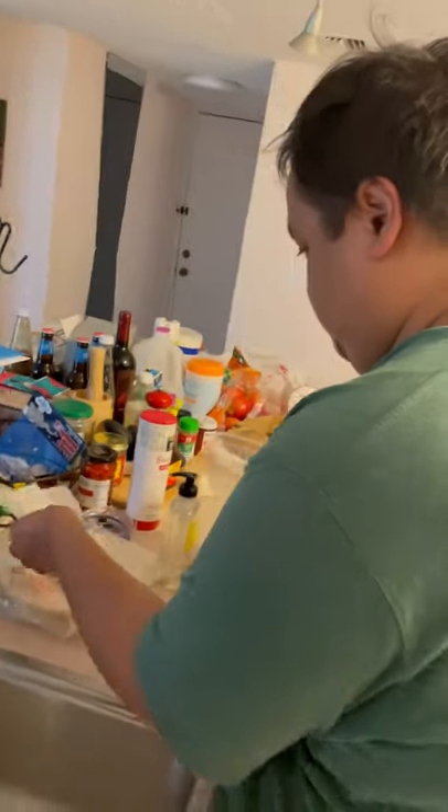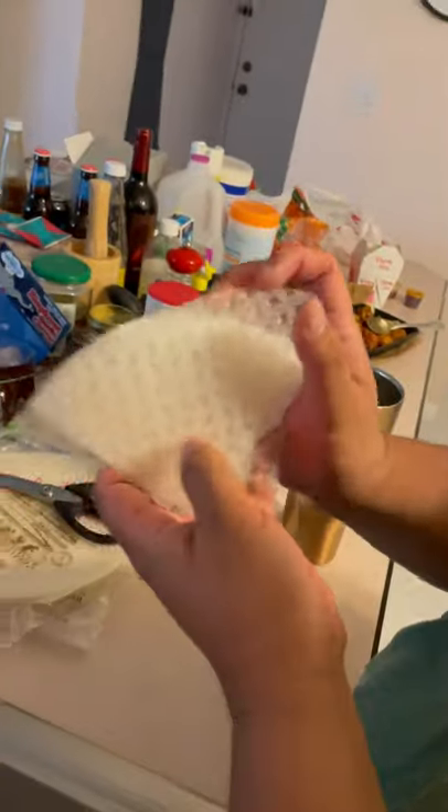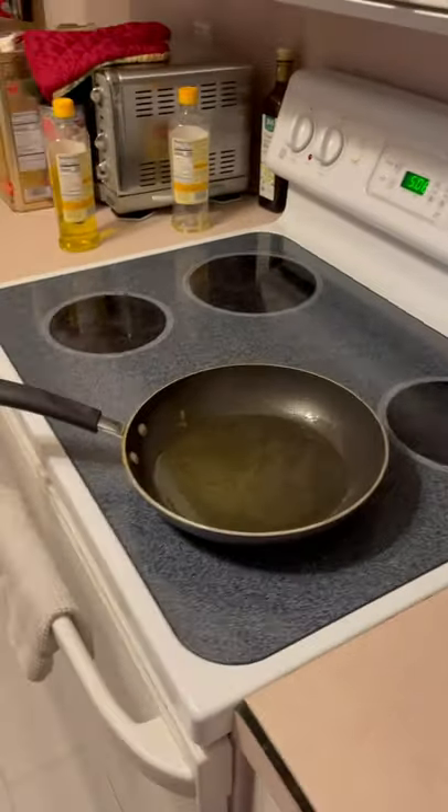Okay guys, so today is a fun video — we're sharing with you this new found appreciation for rice paper. This is rice paper, and look, this is our chef Mr. Pool, he's back!